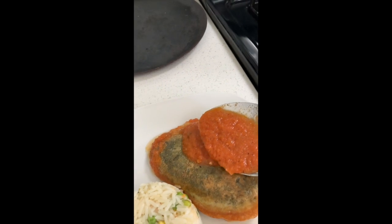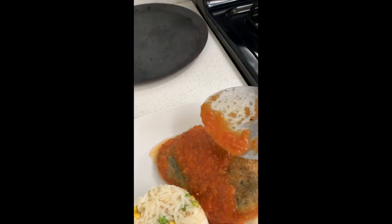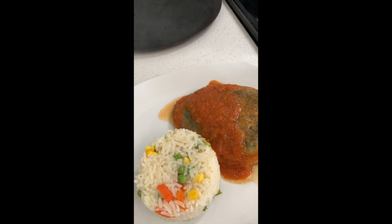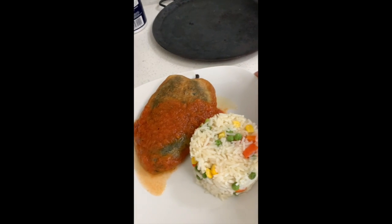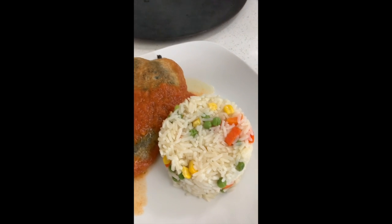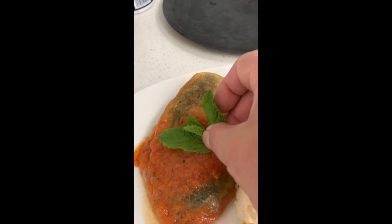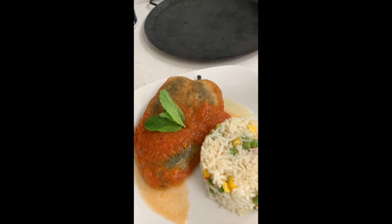I typically serve it with white rice with veggies. There you go — there you have it, your chiles rellenos. I'm just going to garnish it with some mint. And here you have it: chiles rellenos.